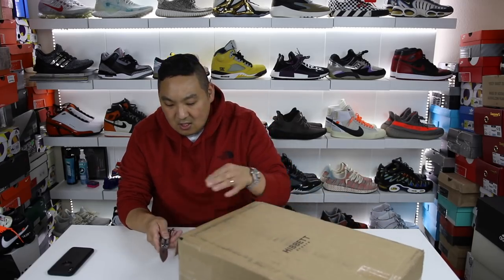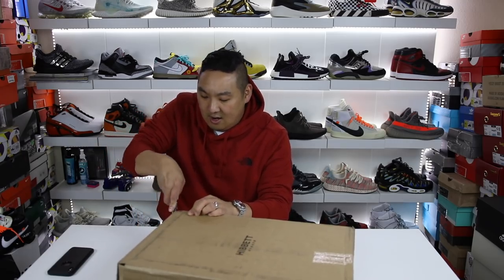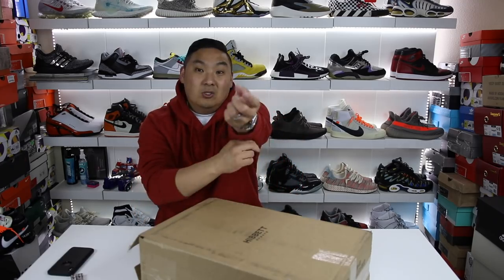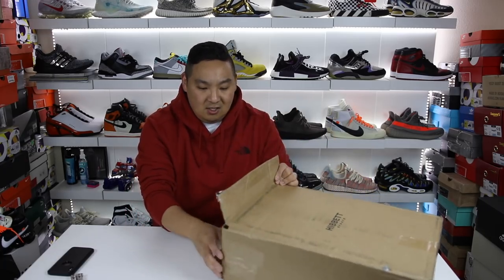I'm going to be unboxing this from Hibbett Sports. If you guys have never heard of Hibbett Sports, it is an online retailer as well as a brick and mortar place. They have over a thousand stores across the U.S. It's a really major store and they have a lot of really cool stuff. The app is really cool too — they have a really nice release calendar. Check out their release calendar and Hibbett Sports; link in the description.